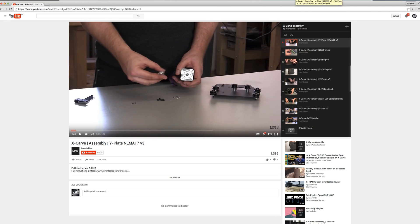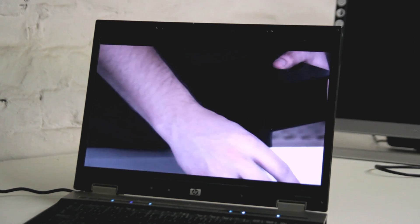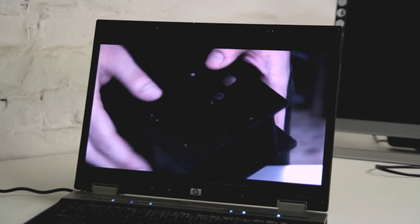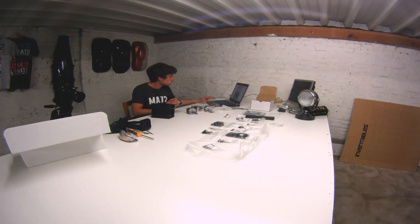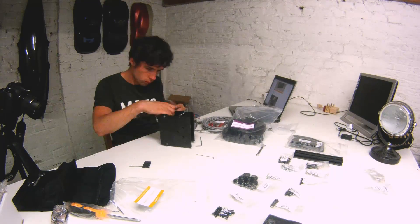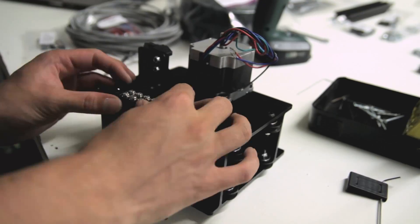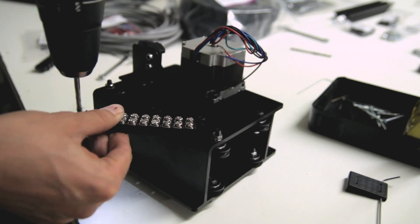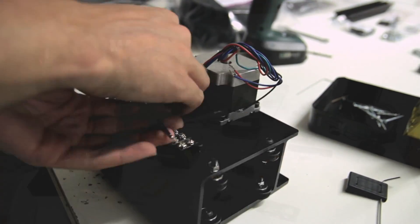On their website and YouTube channel you can find a manual on how to put everything together — it's very well put together with videos and a written tutorial. I mostly went with the written tutorial and then used the videos to assemble everything. You have to assemble everything from start to finish. It might be a bit terrifying when you see all the parts, but it's very easy to follow step by step — you can compare it to assembling an IKEA closet or chair.